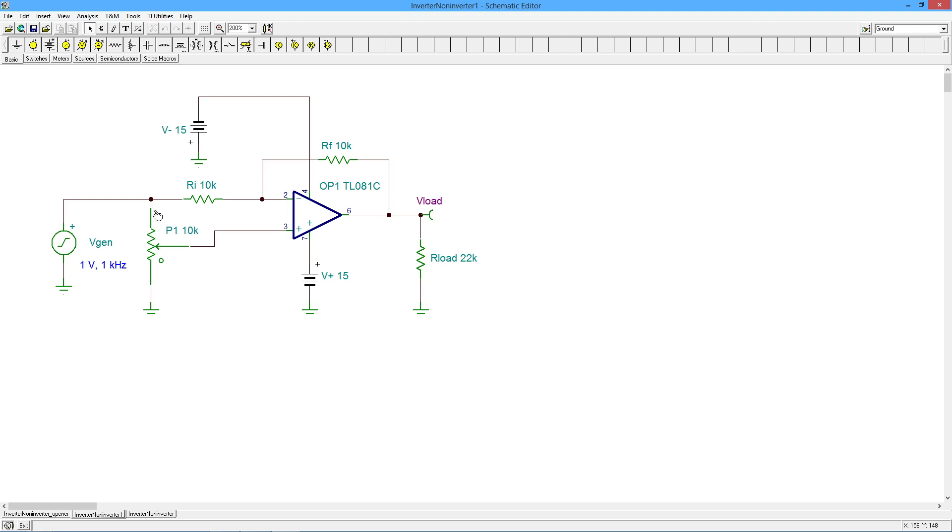What happens when you go all the way up? With the wiper arm up here, you can imagine I've got this point connected directly to the non-inverting input, and I've got this 10K pot just sitting out here. So what does that mean? It means that VGen, the input signal, is applied directly to the non-inverting input. So if this is 1V, then I've got 1V over here on pin 3 of this op-amp. Now, here is a very important point: this is no longer a virtual ground, because we have other signal coming in. We're using both inputs, so we can't just automatically assume that pin 2 is at a virtual ground.